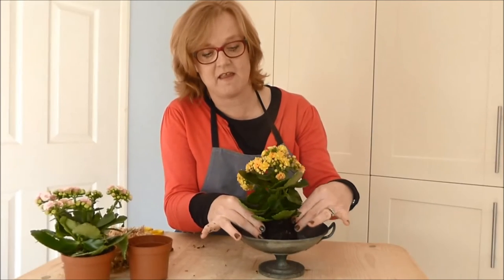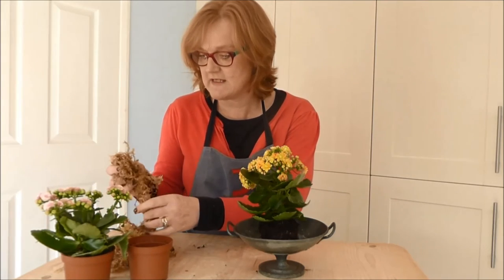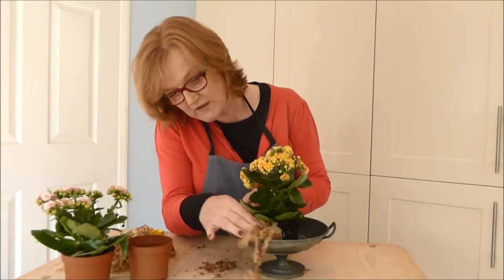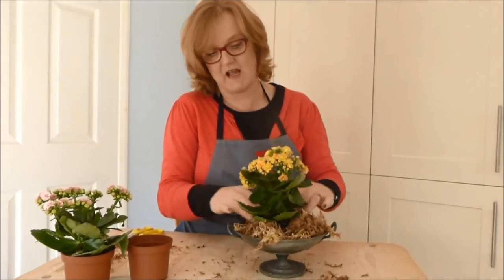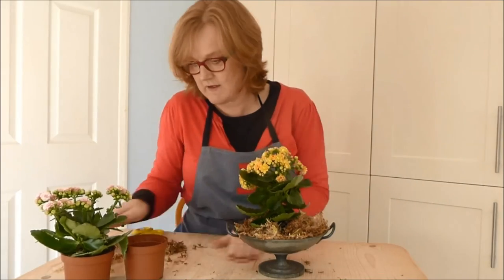It's just going to sit there loosely, but it will need to be held in. I'm going to hold it in so it doesn't fall apart too much by putting in some moss around the edges, just to cover up the soil and make it all look a tiny bit neater.